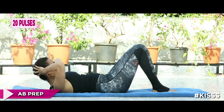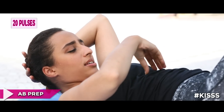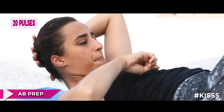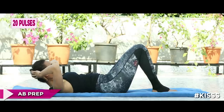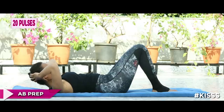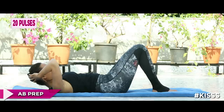Stay up there and pulse — small movements. Just pressing up as I keep saying, in and up. We go for another ten pulses.